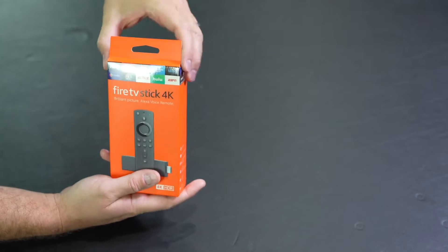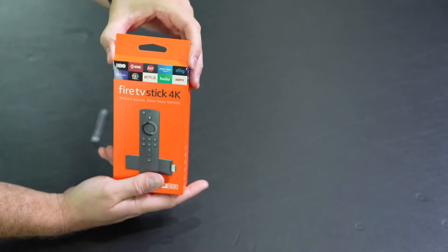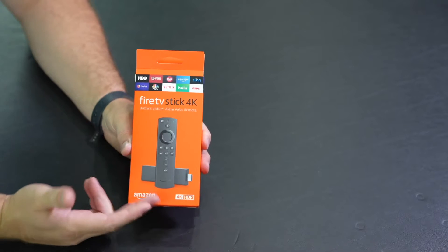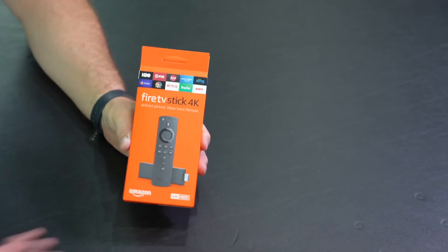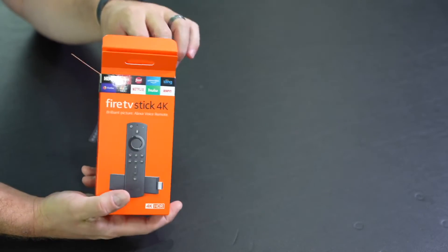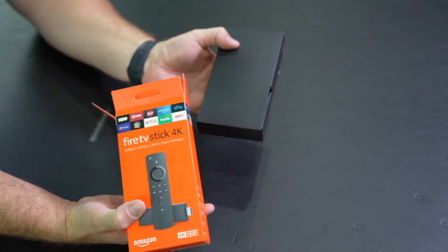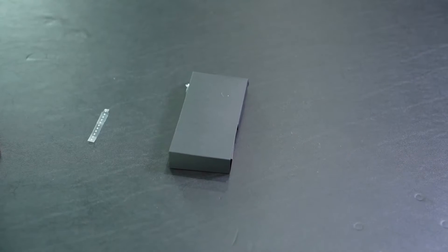If your TV supports ARC — or the related term CEC — what's really nice is that on compatible TVs I can just use this one remote to turn my TV and sound bar on and off. Whether I'm using a TV in the office, the bedroom, or the living room, I've got the same user experience because I'm using Fire Sticks.